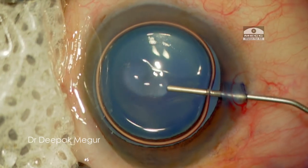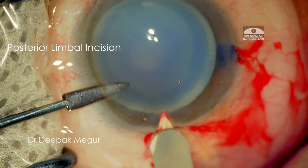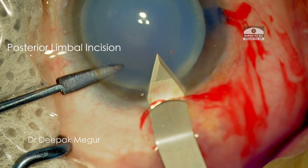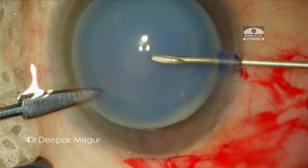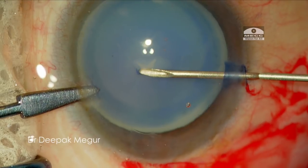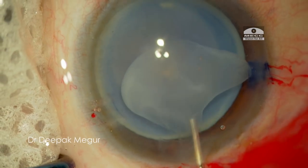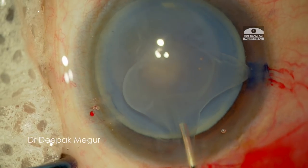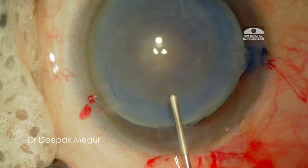This elderly lady has a hypermature cataract. Once I puncture the anterior capsule, the milky fluid comes out and hampers the visualisation. I just irrigate a little bit to get rid of the milky fluid and then complete the rhexis with the forceps.